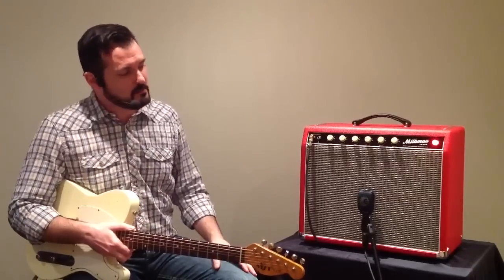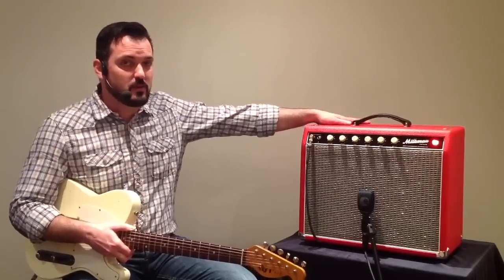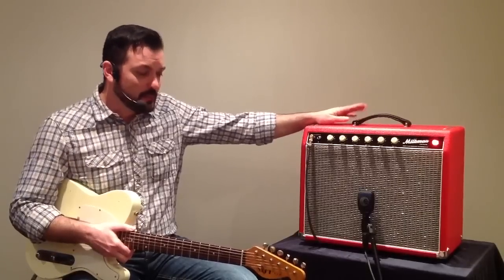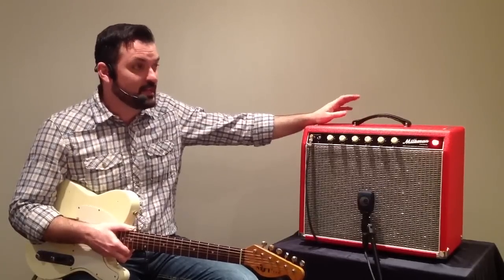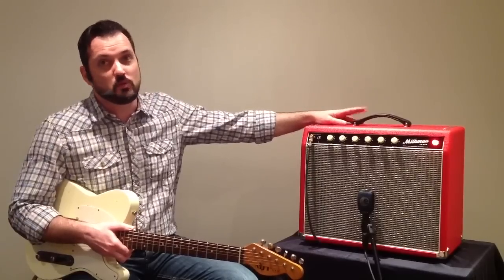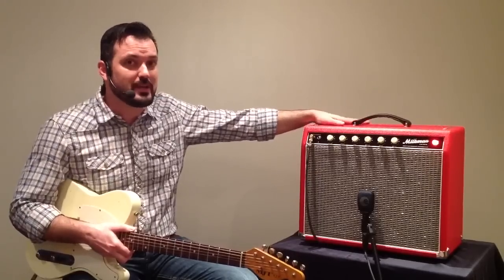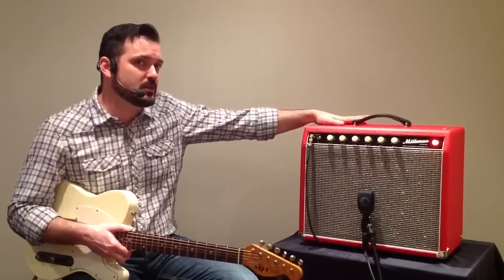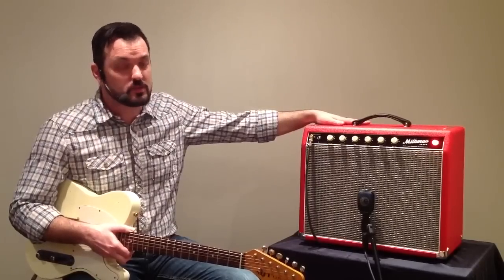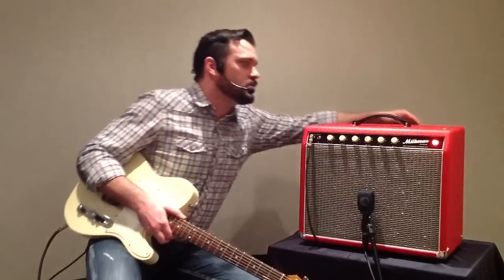Another neat thing about this amplifier is on the back, as well as having an on-off standby switch, we have a power scaling knob. That enables you to take the amp from 5 watts and dial it down to the output of about 1 watt, so you can still get that great full-powered tube tone but at a much lower volume. It's great for late-night practicing.